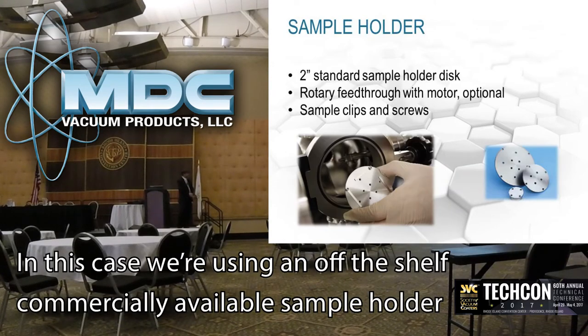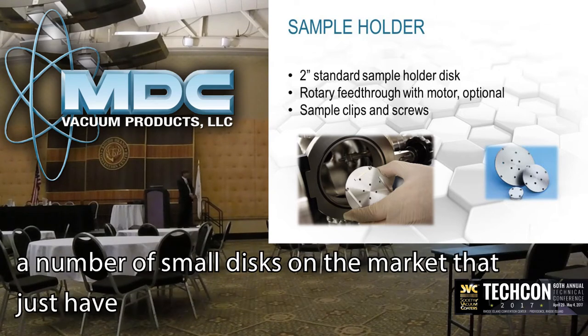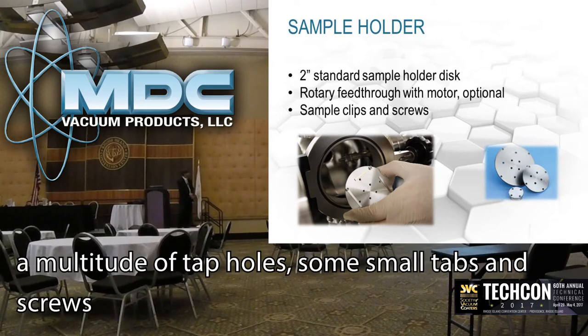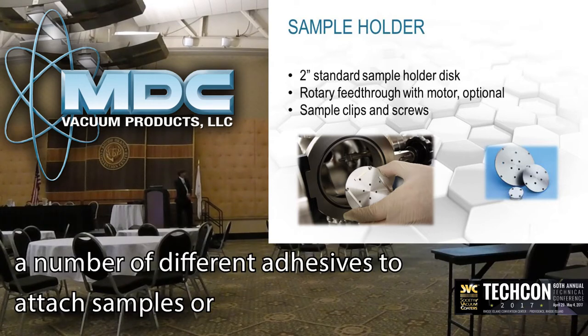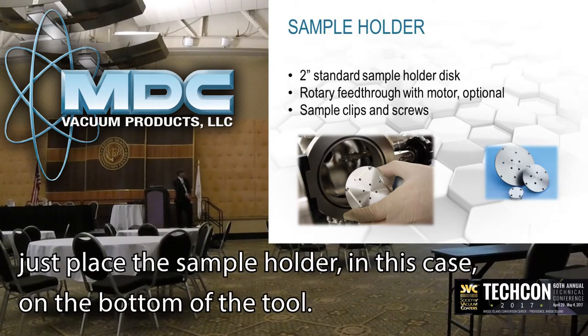In this case we're using an off-the-shelf commercially available sample holder. There are a number of small disks on the market that just have a multitude of tapped holes, so small clips and screws allow you to fix basic small samples. You can also use adhesives, carbon tape, and a number of other mechanisms to attach samples. In this case it's mounted on the following tool.